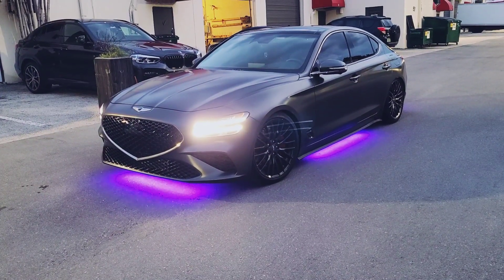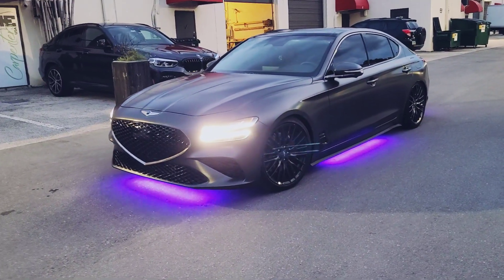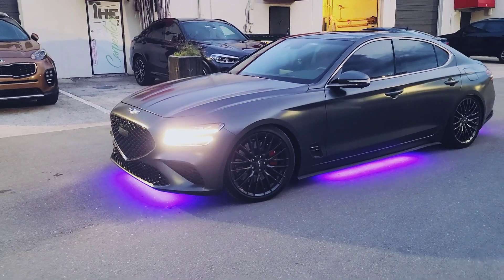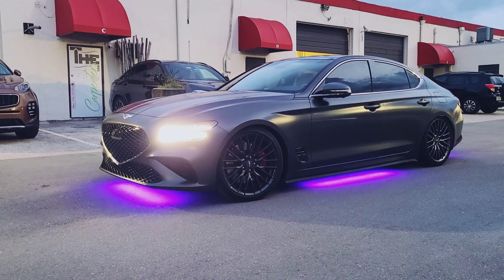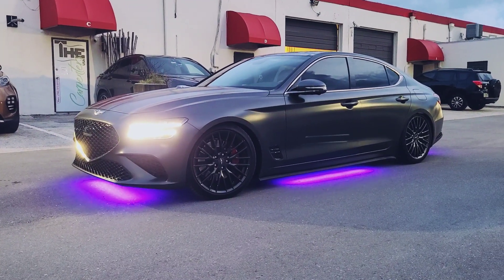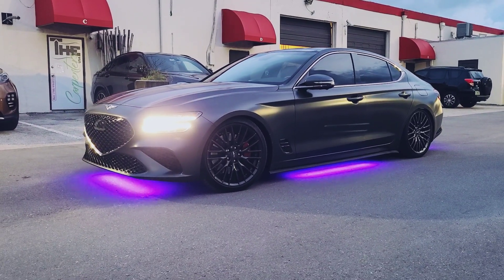Alright guys, the 3D scanning is done — hope you enjoyed the video. Stay tuned for part two once the product is fully developed. We'll tackle the install and see how everything looks. Go ahead and like, share, and subscribe, and if you have any comments or questions drop them below. Thanks for watching — Boost the Whips, I'm out. Have a very pleasant day and God bless.